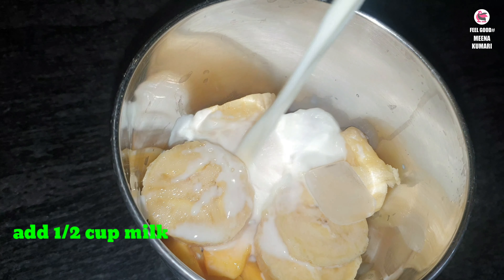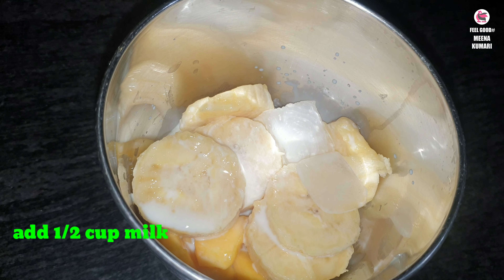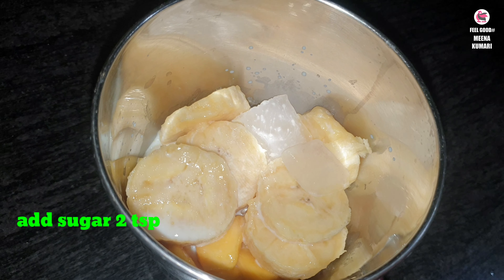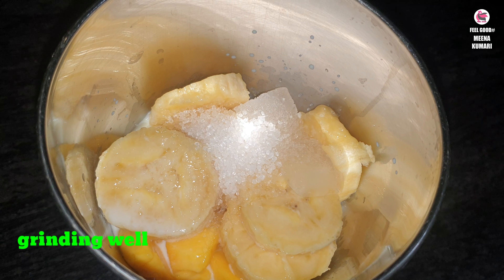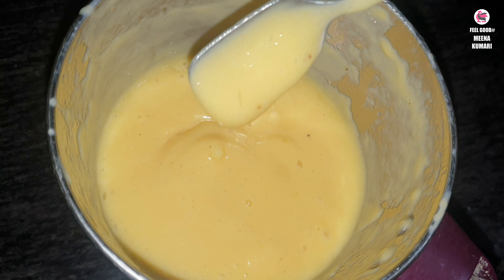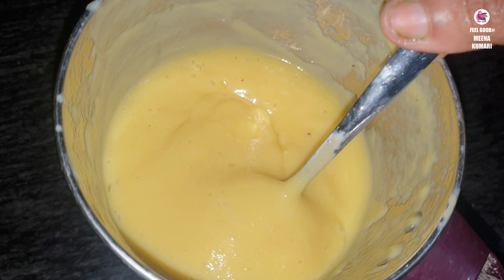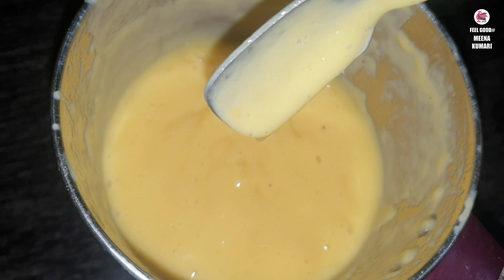1 cup of ice cubes, 2 teaspoons of honey. Mix it. 3 tablespoons of honey, 1 teaspoon of milk, 2 spoons of honey.